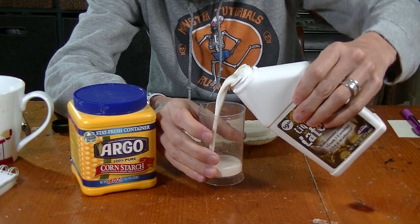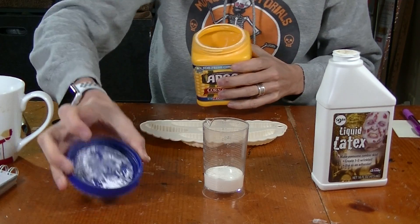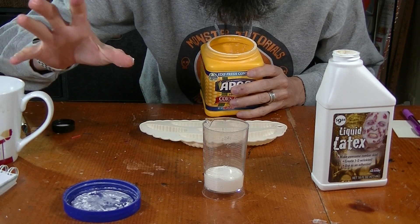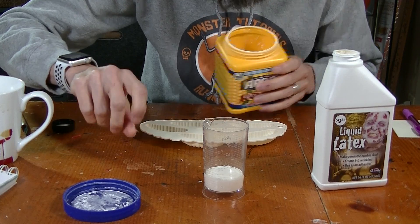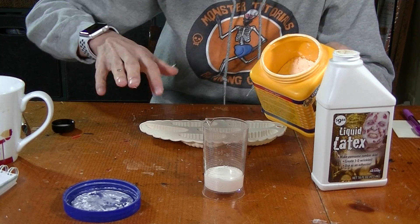All right, first step: I take the mold, put some liquid latex in there, and start mixing in some cornstarch until the liquid latex becomes nice and thick. Put a little bit at a time because it's hard to mix. The way this cures is it's dissolved with ammonia, and when the ammonia evaporates or gets absorbed, the liquid latex becomes rubbery. So add the cornstarch slowly — it's absorbing that ammonia.